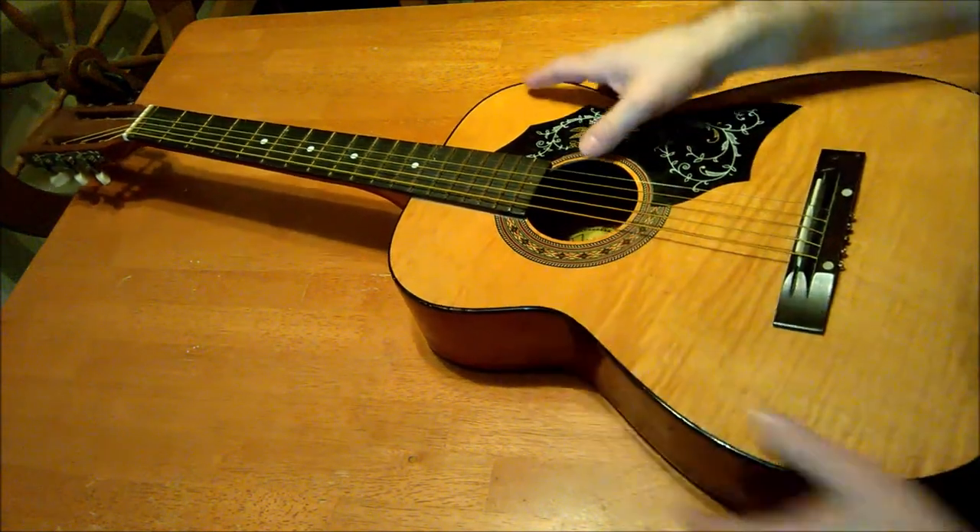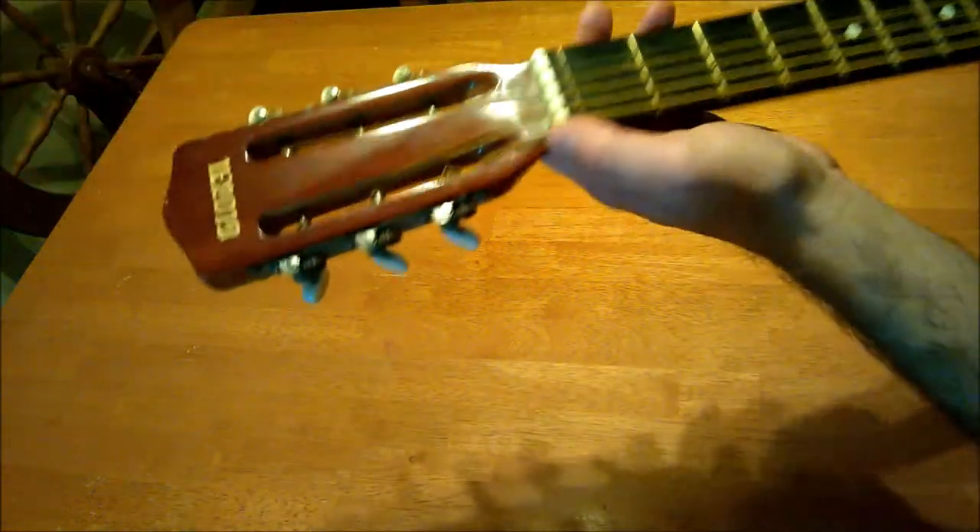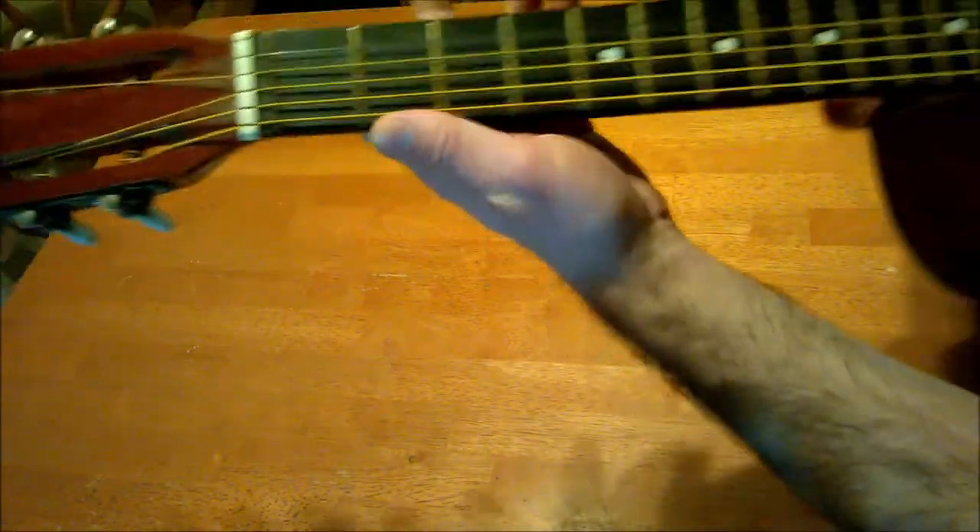The first thing we do is take off these steel strings and put on some nylon strings. This has got a zero fret. What else do we notice about this guitar?